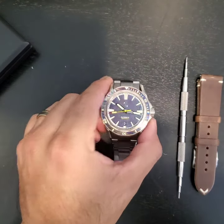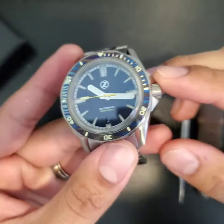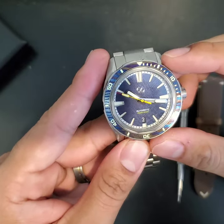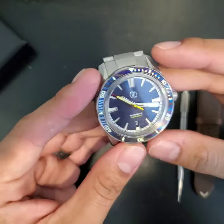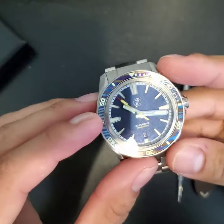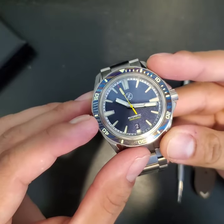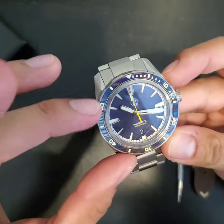It is actually a blue meteorite dial with Timascus bezel insert, as you can see. It's got that very unique and dynamic color gradient with different patterns.